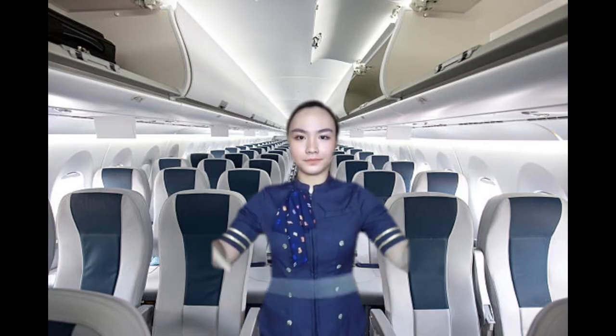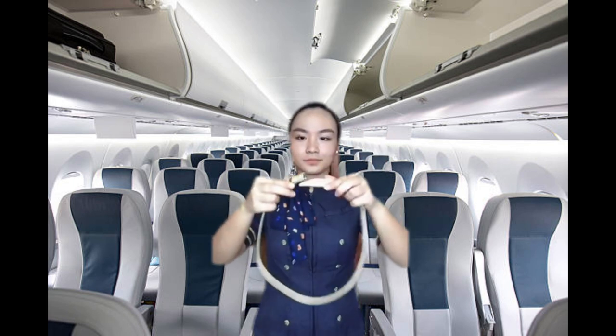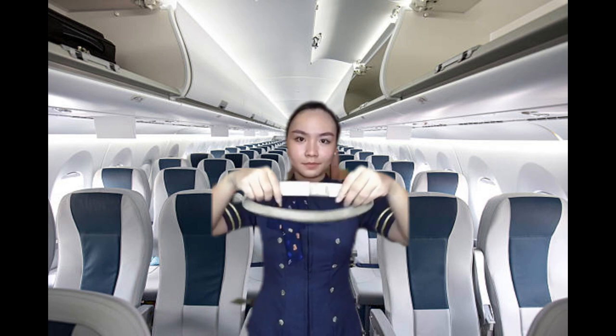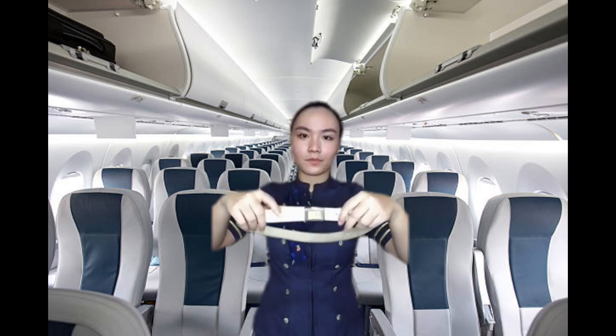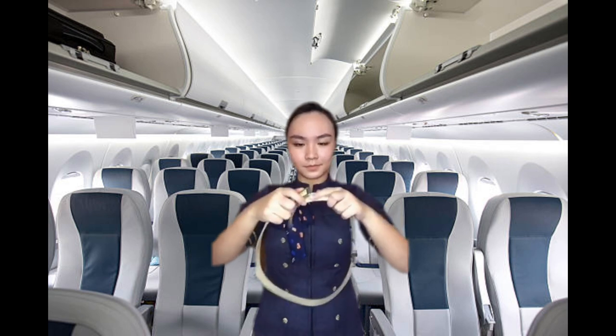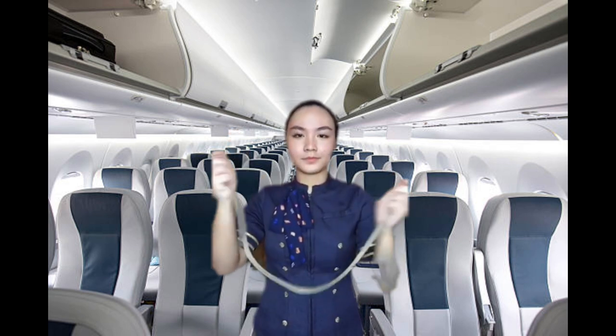When the seatbelt sign illuminates, you must fasten your seatbelt. Insert the metal fittings into one another and tighten by pulling the loose end of the strap. To release your seatbelt, lift the upper portion of the buckle. We suggest that you keep your seatbelt fastened throughout the flight as we may experience turbulence.